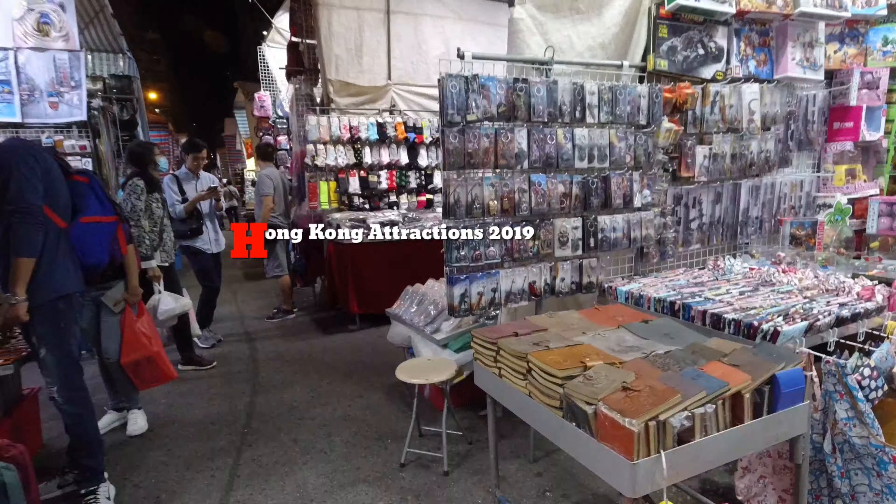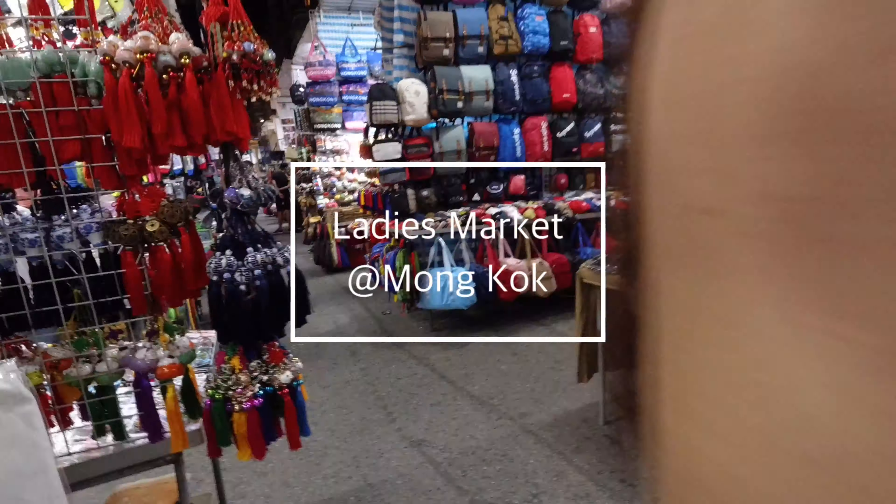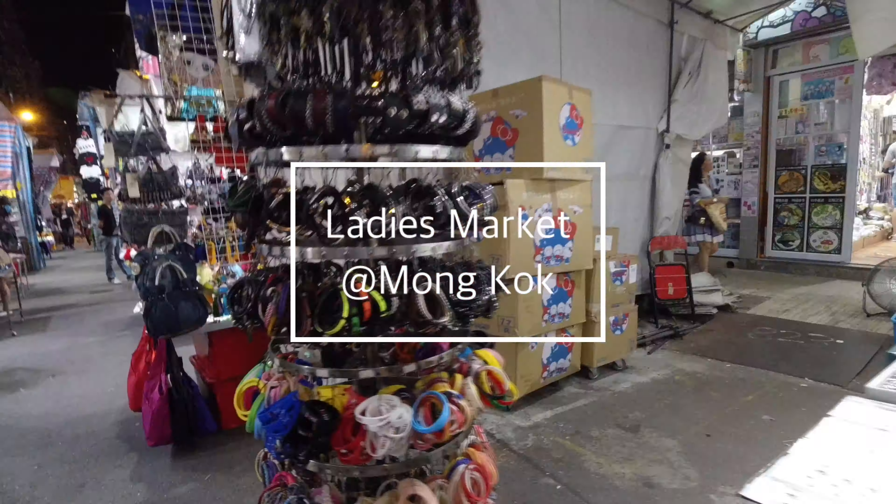So now we are going to drop the microphone. Finally, let's take a walk in the Ladies' Market in Hong Kong using Hyperlapse. Enjoy!